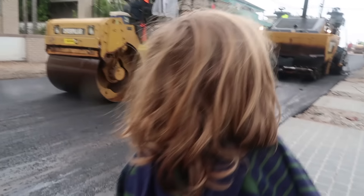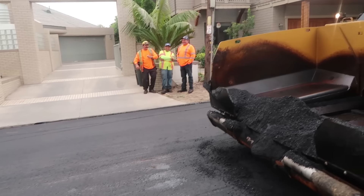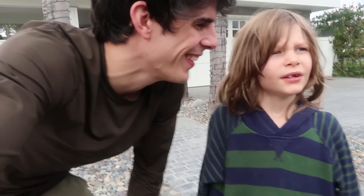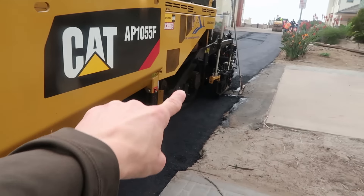Look at all that asphalt they've got going on back here! That is the asphalt that goes into the paver and it comes out the other side! You smash it down and even it out!